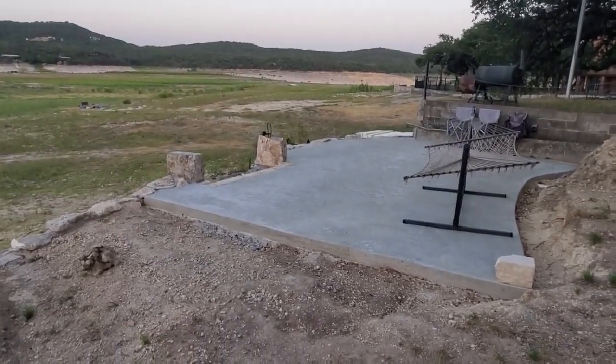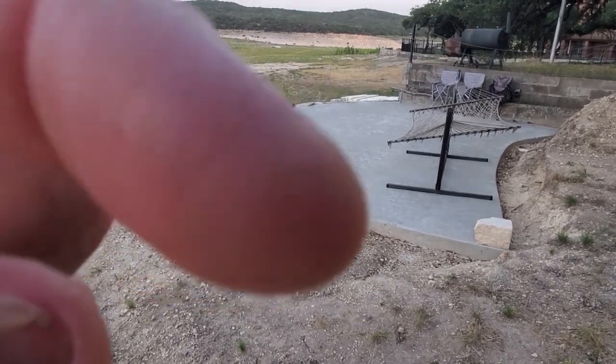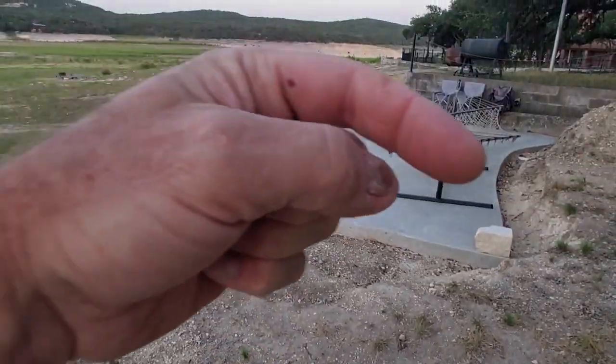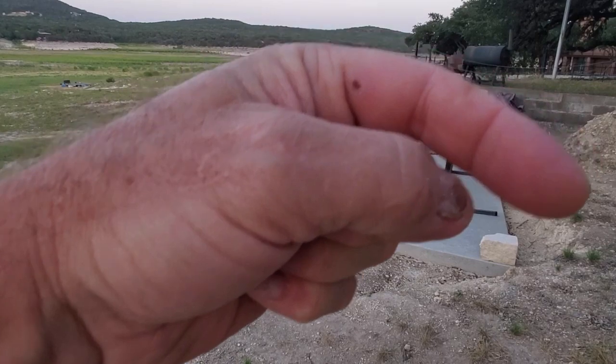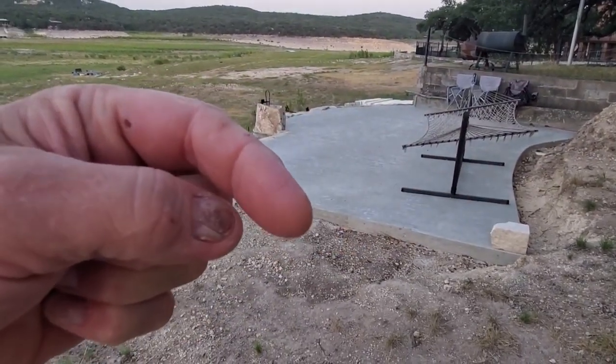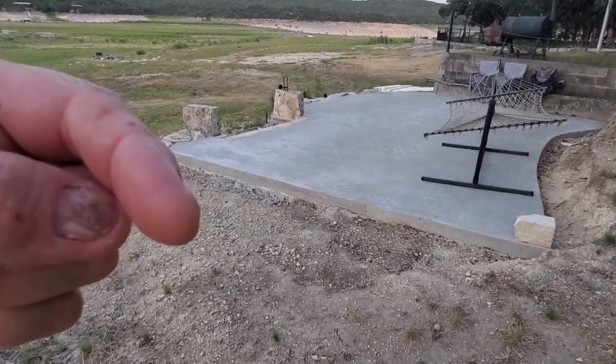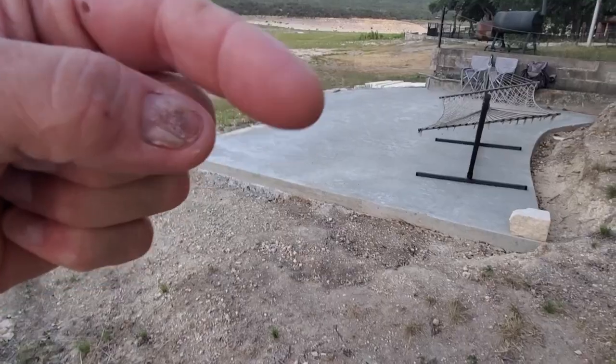There's gonna be a sidewalk coming down the hill where we just walked, and the sidewalk will meet up down here — it'll be sloping up over here, and there's gonna be a short retaining wall here. Then down here it will be flat and match up with the level of the porch, and you can walk straight off the sidewalk onto the patio.